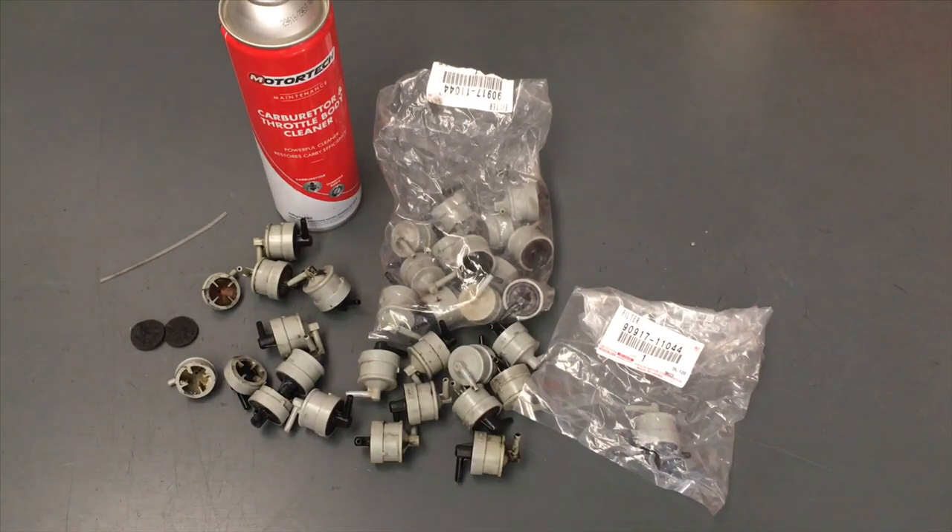So the first thing is, what is it? We call it the MAP filter. MAP stands for Manifold Absolute Pressure. It's in the vacuum line that goes to the MAP sensor — the Manifold Absolute Pressure sensor — which provides information to the ECU. The sensor needs to be clean to give the right information, and it's a sensitive type of sensor that's possibly hard to clean, so there's a filter in place.